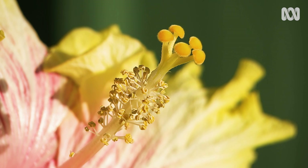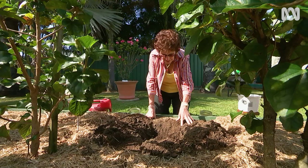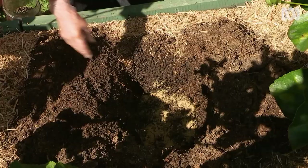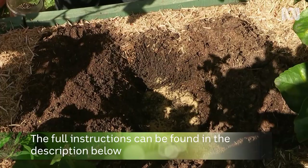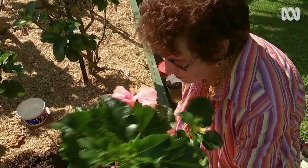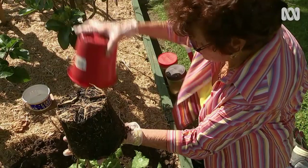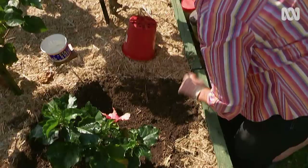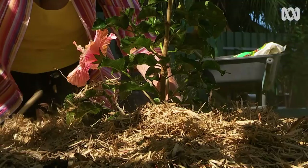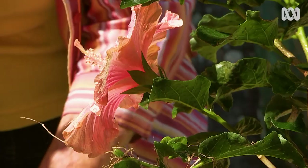To plant, I dig a hole twice as deep as the pot plant, then put in some slow-release fertilizer and blood and bone. I water it in with seaweed extract so it won't burn the roots, then add a little bit of dirt over the top. I turn the pot upside down, try not to lose any dirt from around the roots, then gently place it in the ground and water in with seaweed extract again before adding mulch. When planting a new plant, don't feed it for at least three weeks — let the roots establish and reach the nourishment already in the soil.